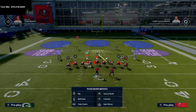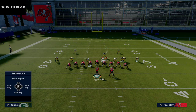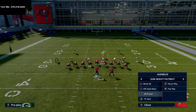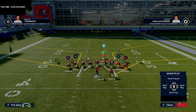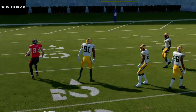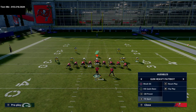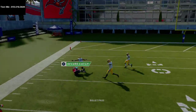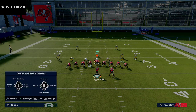We'll go over Double Sticks, especially if you have a hot route master. First, let me show what to do without one. A lot of people on defense will user someone into a hook zone or run man coverage. Tight End Spot is really good here — I don't have to make any adjustments. These corner routes are wide open against pretty much any coverage: cover two, cover three, cover four.